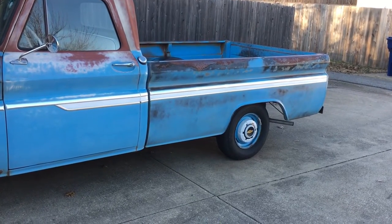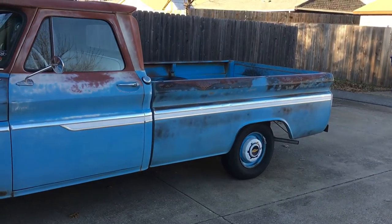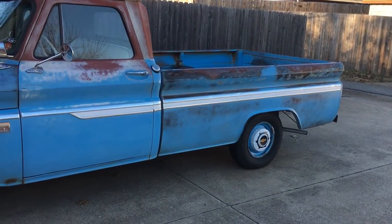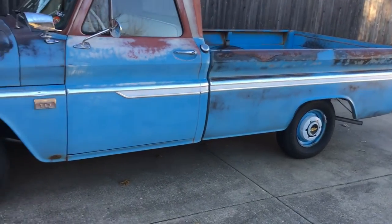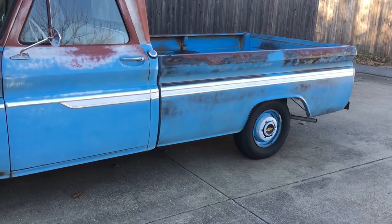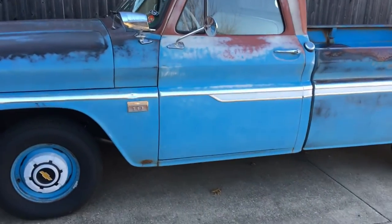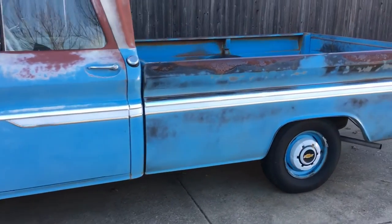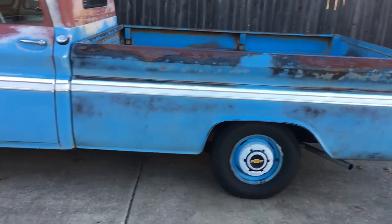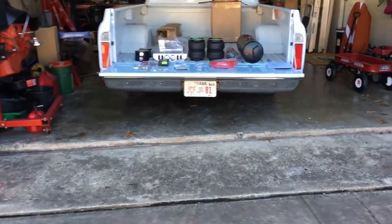I'm debating whether to do a mini notch — I probably will and have it welded in so the frame stays structurally sound. I want to keep this truck usable — if I want to haul 20 bags of concrete or 10 sheets of sheetrock, I can do it and still be on air. That's why I stayed away from a static drop, because you lose usability, especially with drop coil springs.